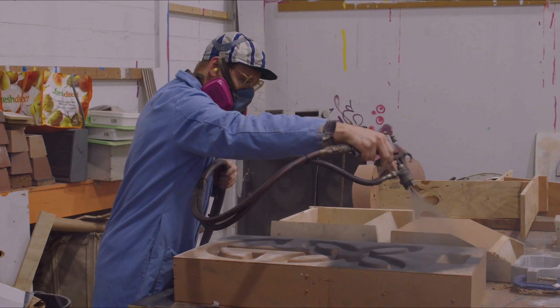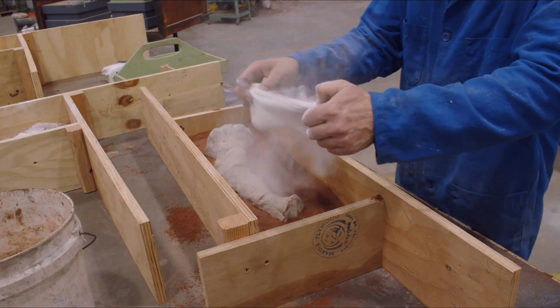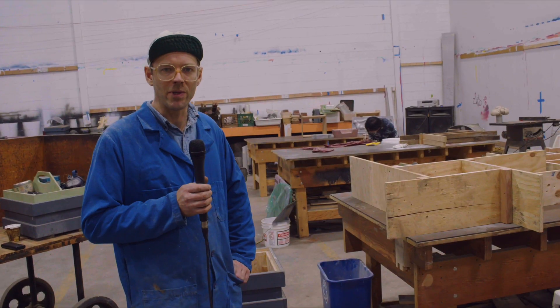Once a pattern is set in its flask and ready for sand, the last step is to dust it with parting dust, which is the release agent. It keeps the resin bonded sand from sticking to the pattern and allows us to remove the pattern from the sand.